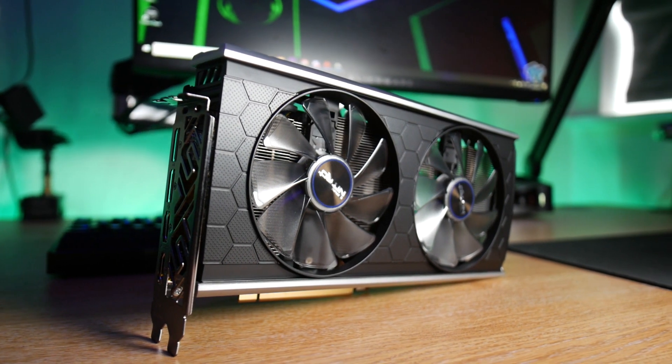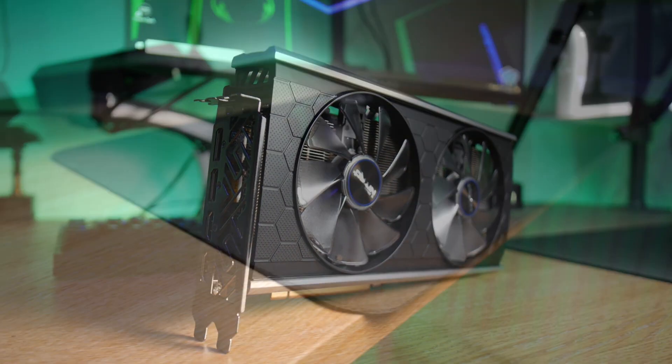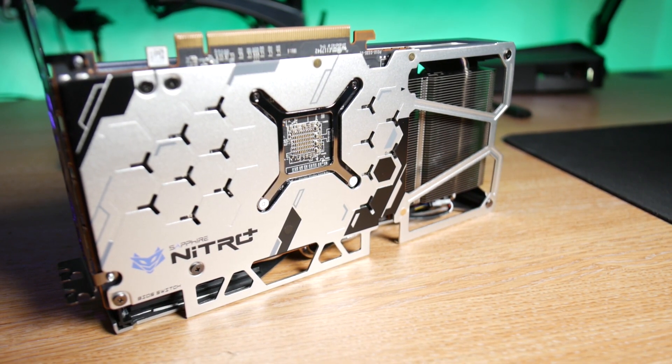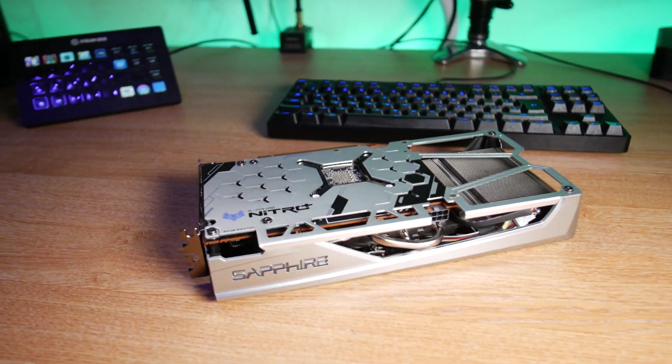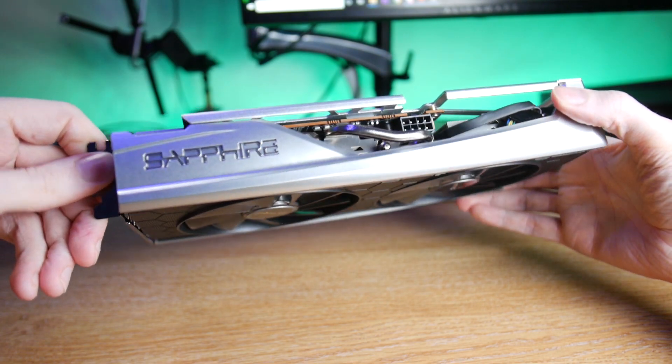Built on the AMD RDNA gaming architecture using the 7nm process, the Sapphire Nitro RX 5500 XT has 1,408 stream processors that run a boost clock of up to 1,845 MHz, a game clock of 1,737, plus 8GB of GDDR6 memory.